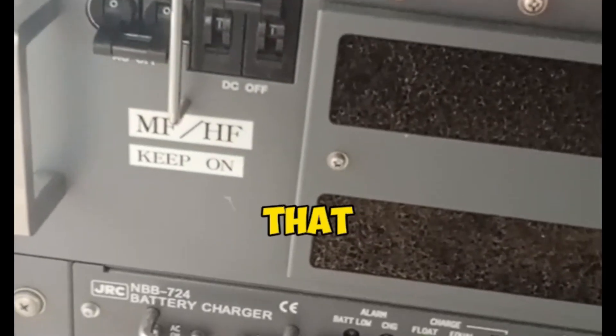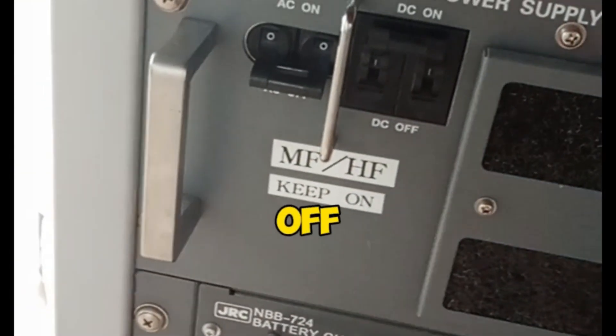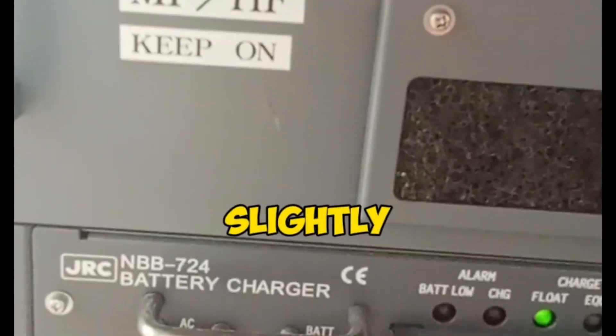First, ensure that the DC power switch is turned on. Once confirmed, turn off the AC supply switch to conduct the off-load test. The voltage should be around 24 volts or slightly higher.